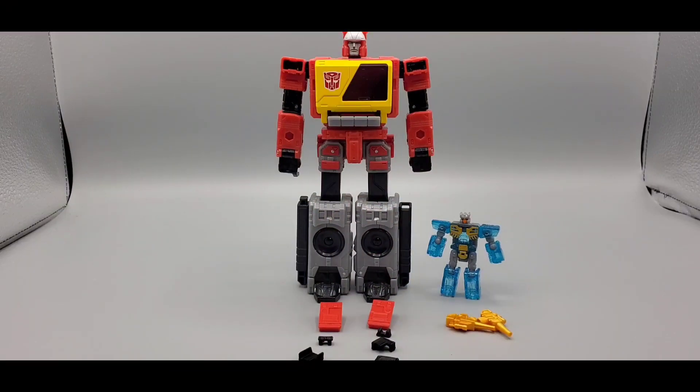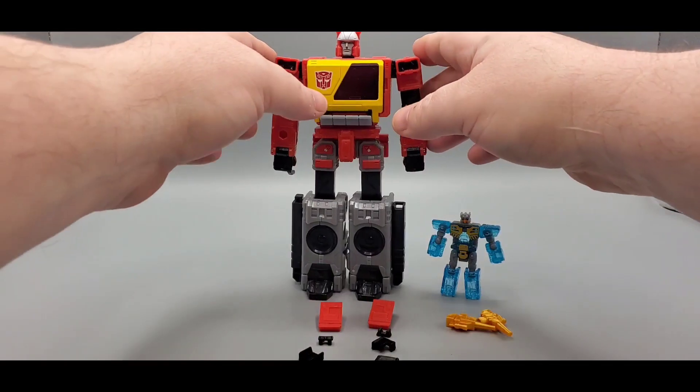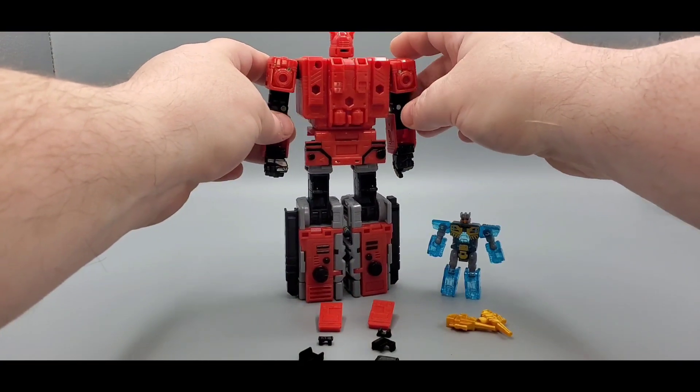Hit me up on Instagram too — it's in the description. So yeah, let's do another Transformer review. Today we've got a short little video and we're going to be filling some holes. With War for Cybertron, it was a great trilogy that put out some wonderful toys, but one of the biggest issues was waffles — and Kingdom Blaster fell to the waffle syndrome.